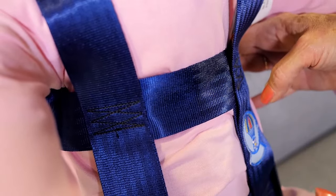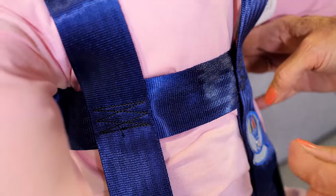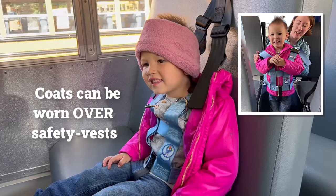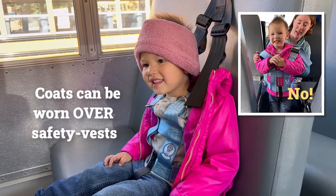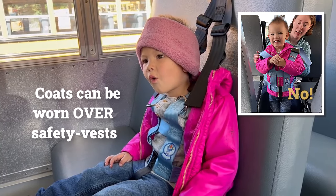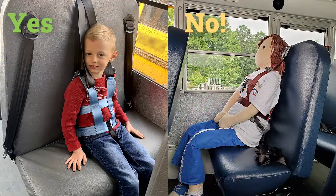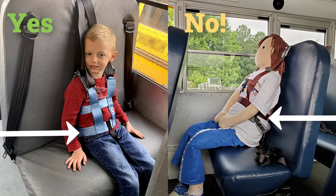Use the pinch test along the horizontal straps to check for proper tightness — you should not be able to pinch a fold of webbing between your fingers. Note that heavy clothing like coats should not be worn under a safety vest CSRS, but can be put on after the vest is worn properly. A safety vest CSRS should also be worn at the proper length. Think of the lower horizontal strap like a lap belt, which should be worn low and touching the seated child's thigh.